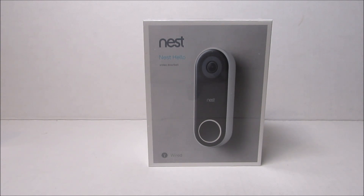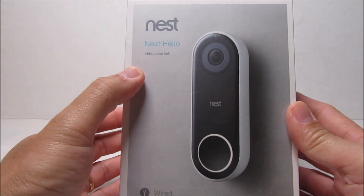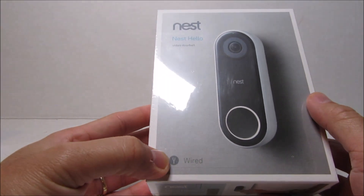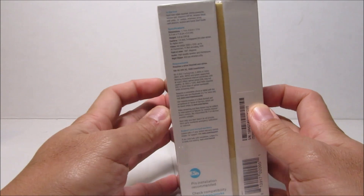I pre-ordered this last year and they originally stated the shipping date as February. Mid-January though, they charged my credit card and I was thinking I'm going to get this earlier than expected — but it wasn't. I had to call customer service, which said they prematurely charged some people's cards and would be refunding, which they did.